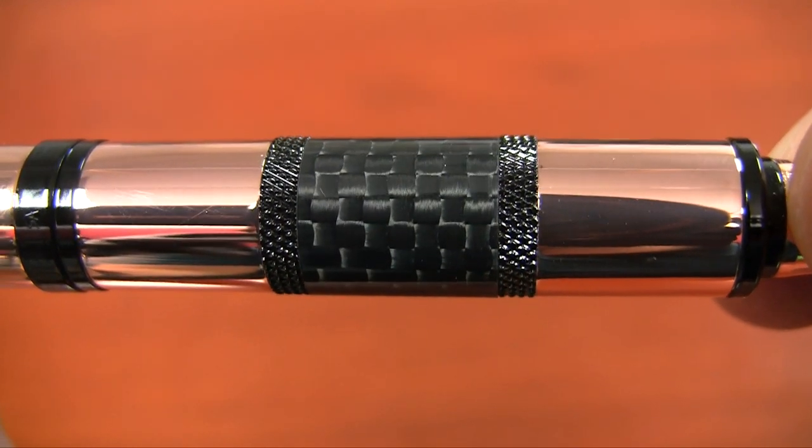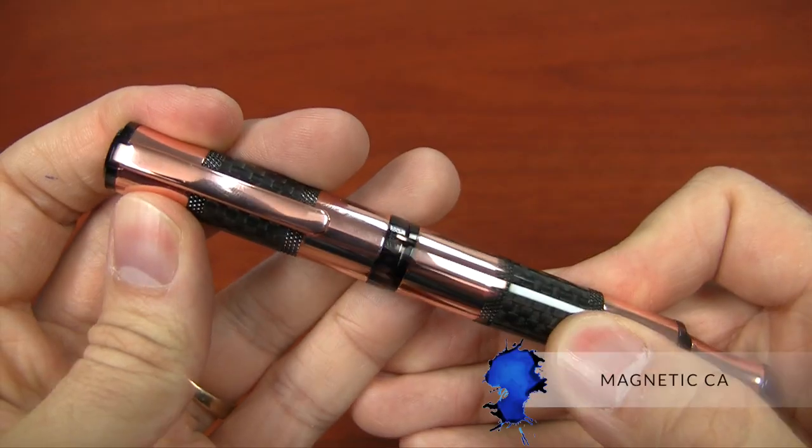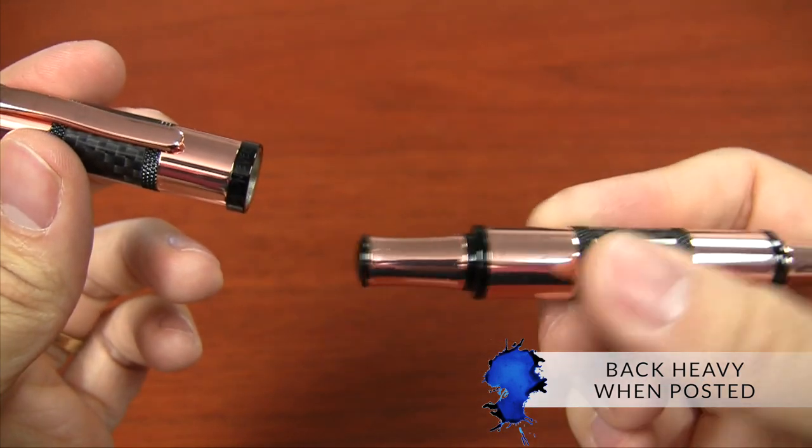The coolest thing about this pen is it has a magnetic cap. When you uncap and cap it, it has a very distinctive 'chink' sound to it, and that works on both the front and the back.